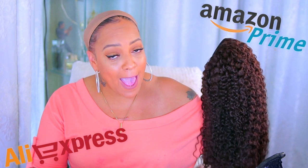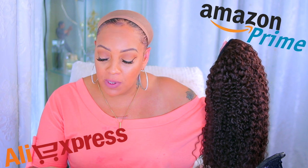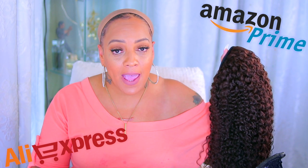This is 18 inches, 150 density, kinky curly from AliExpress. They also have an Amazon store and a website, so I'll link those. It's a synthetic human hair mix by a company called So Cool — and it's only $21.